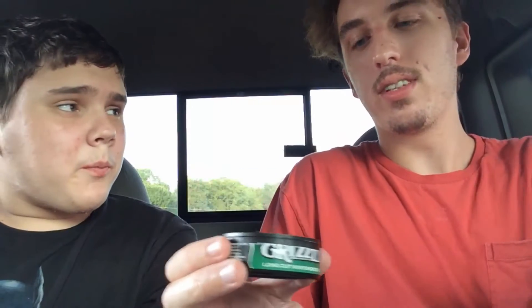Dipping Grizzly Wintergreen — I'm just gonna be honest with you guys, it smells like Lifesavers to me. It smelled different when he first opened it, but now it's been sitting for a while. This freaking smells like Lifesavers — you're basically putting Lifesavers in your mouth, it's cleaning out your mouth. That's how good this stuff is.